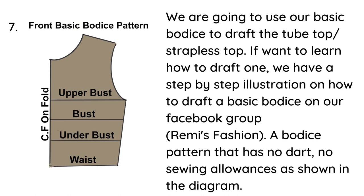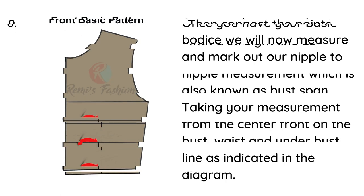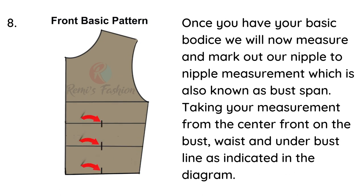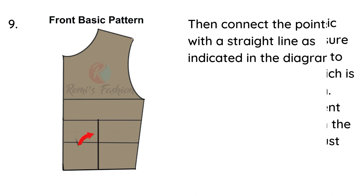We're going to use our basic bodice to draft the tube top or strapless top. If you want to learn how to draft one, we have a step-by-step illustration on how to draft a basic bodice — I'll put the link in the description box below. Once we have our basic bodice, we will now measure and mark out our nipple-to-nipple measurement, which is also known as bust span, taking your measurement from the center front on the bust line.